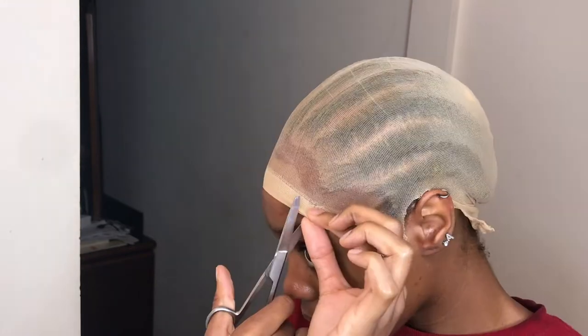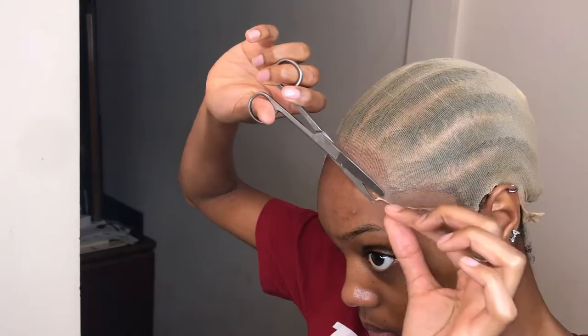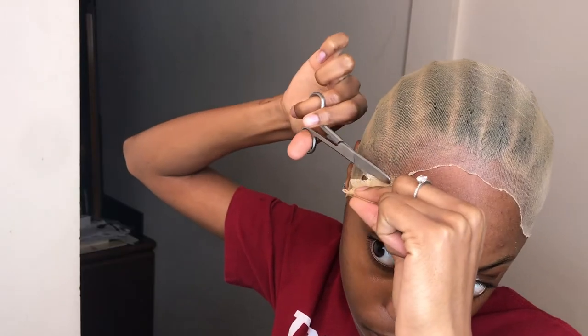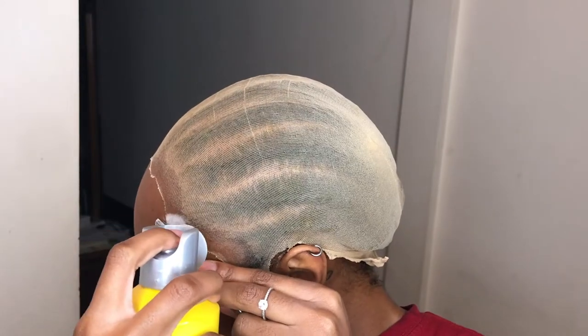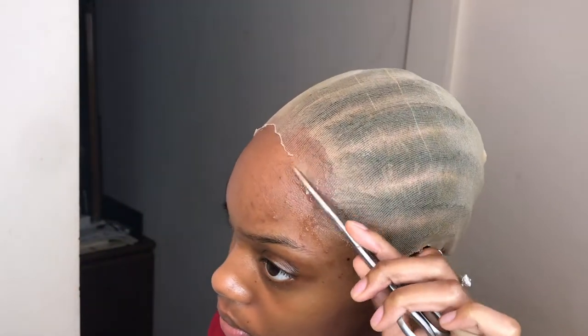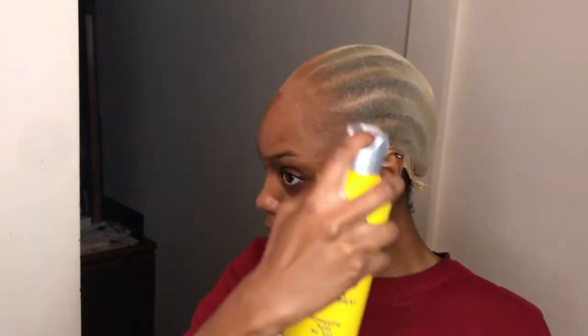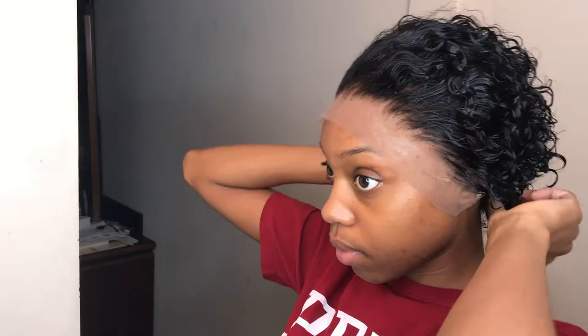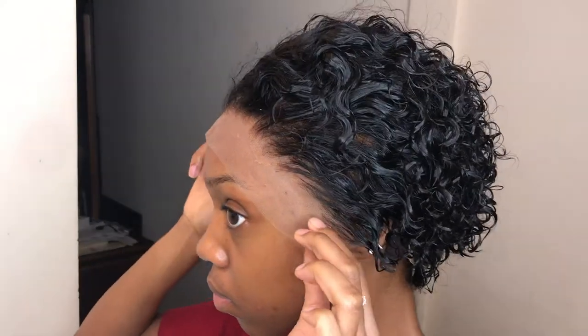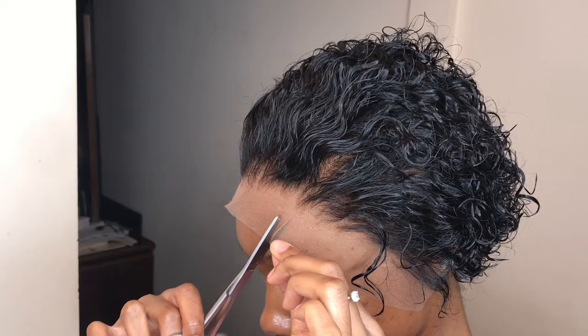Once everything is dry, I cut out the ears and then cut off all of the excess wig cap. To melt the cap down even more, I go around the edges spraying it down with more spray to really get it to look seamless. I also go in with a little bit of foundation powder to match the wig cap to my skin tone, then seal all that in with more spray. I measure the wig on my head to see if I need to cut any more of the wig cap — I end up cutting around the ears. I also cut slits into the actual wig to prep for gluing, since I glue my hair down in sections.